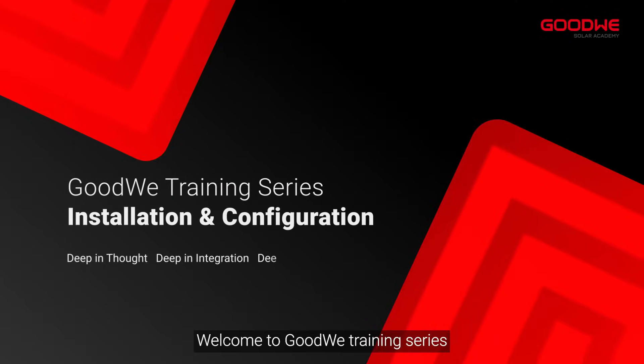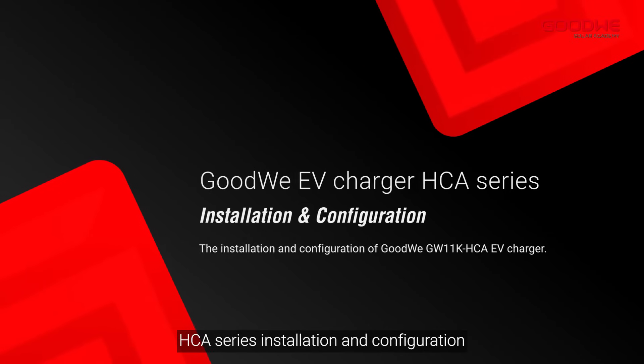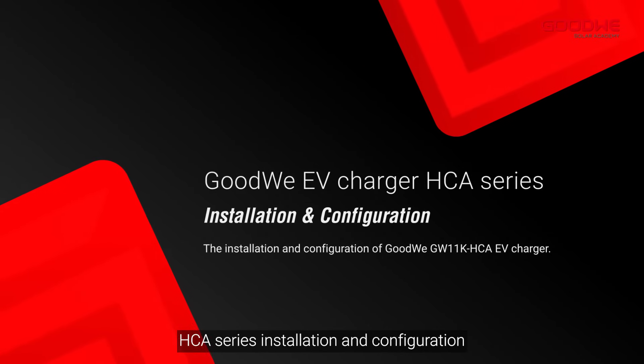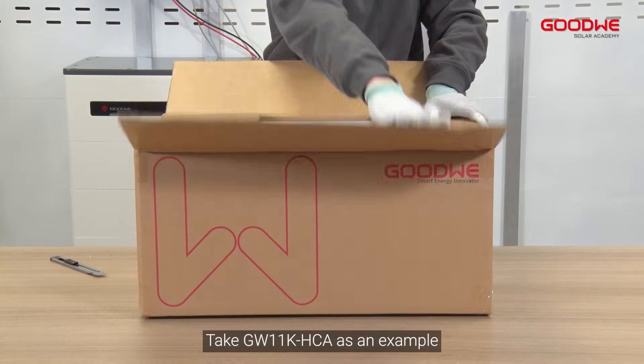Welcome to Goodwee training series. Today we will take you through the Goodwee EV Charger HCA series installation and configuration. We will take the GW11K HCA as an example.